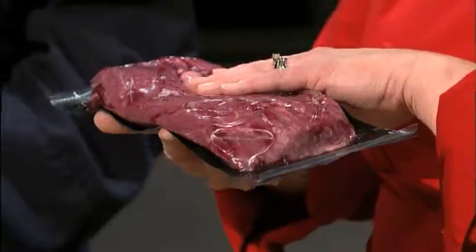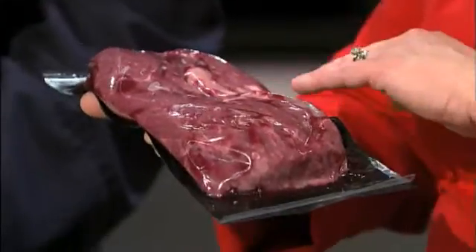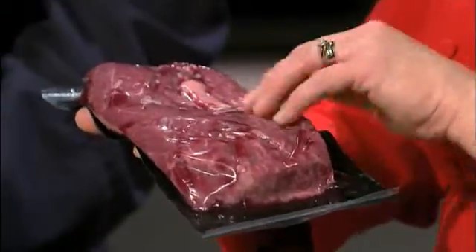The nice thing about these flat irons is oftentimes in your local grocery store, they have them in vacuum packages, so it lasts a little bit longer. You can keep it in the fridge, and it works really well in the freezer. If you want to find them on sale and put them in the freezer, it will prevent freezer burn because there's no air in there. This one's probably about 12 ounces. You'd likely cut this up into two or three portions — we like about four ounces raw, three ounces cooked.